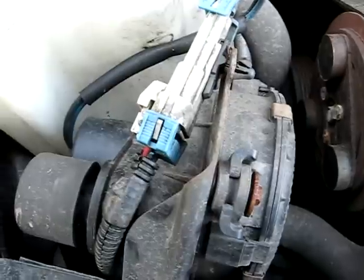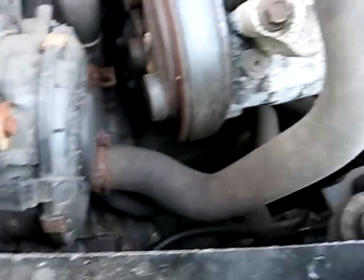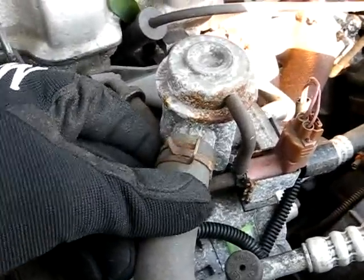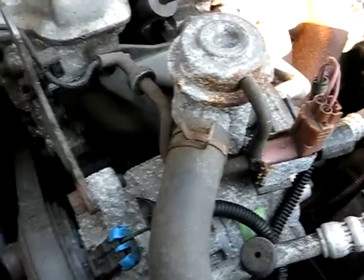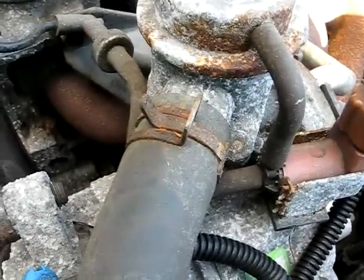Now if there is current going to the pump and the pump is working, the next thing you need to do is remove this hose right here and see if air flow is coming out of the hose. Now if there's no air coming out of that hose, that's the problem — the hose is blocked.